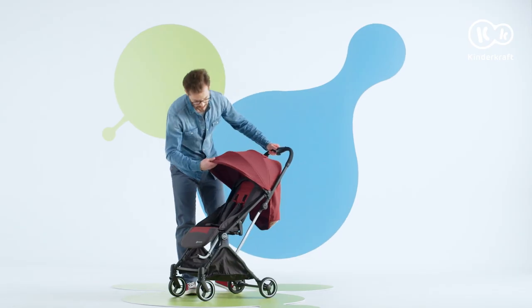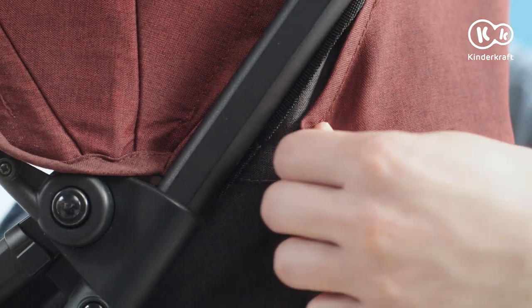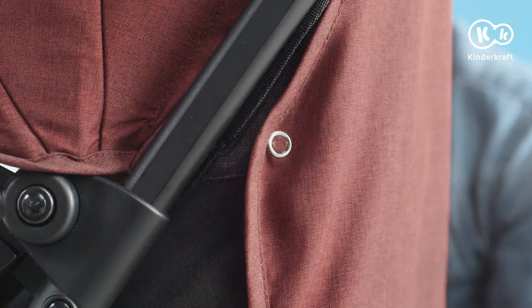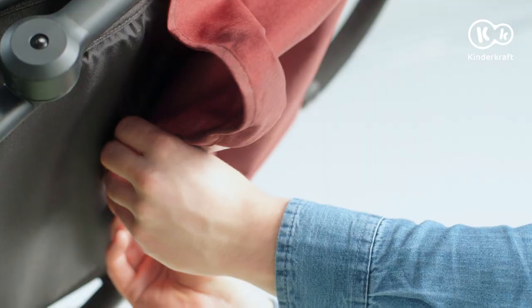The hood is already attached. All you have to do is fasten the snaps on the sides of the cover, and the velcro underneath the backrest. All done.